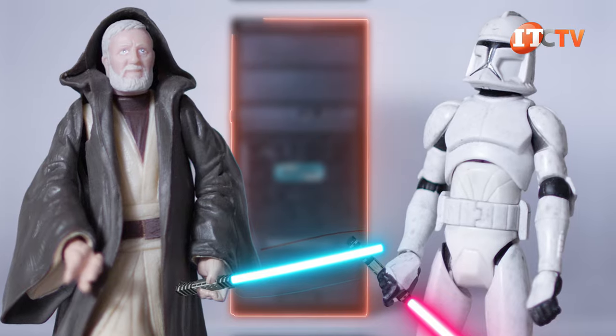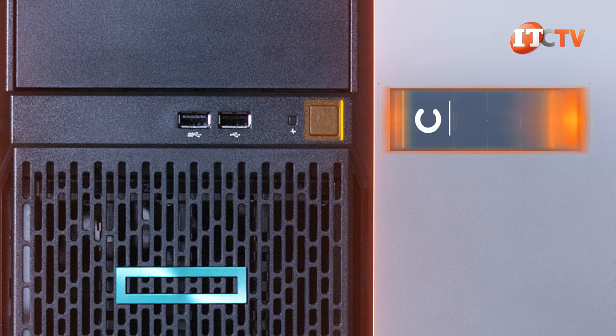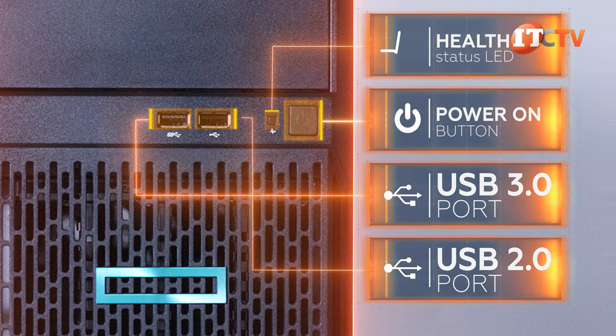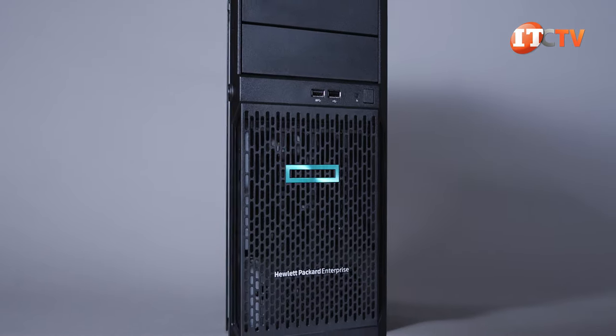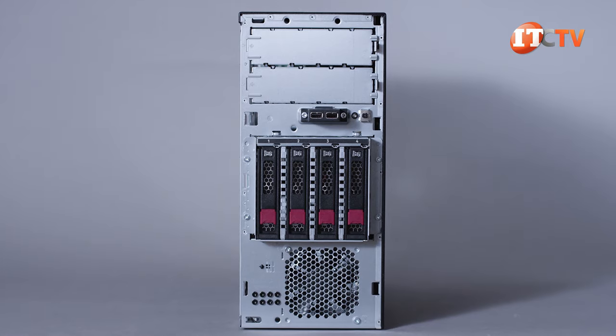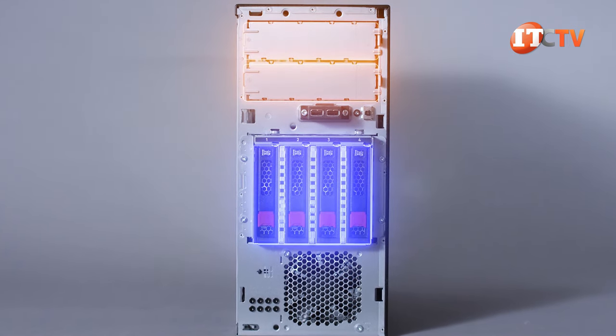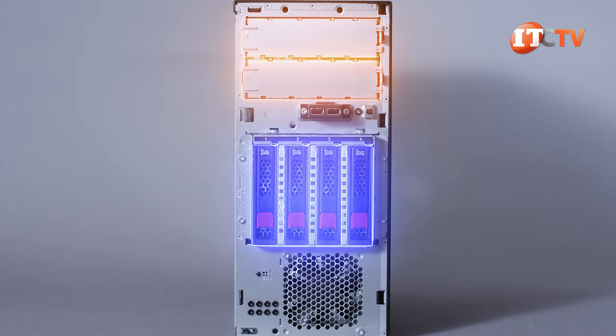On the front of the system there's a removable bezel, a power on button, a USB 3.0 port on the left, USB 2.0 on the right, and a health status LED right next to the power button. The front bezel can be secured with a lock. Underneath you will see we have four 3.5-inch drive bays, and above that are two media bays for optional goodies, which we will get to in a moment.